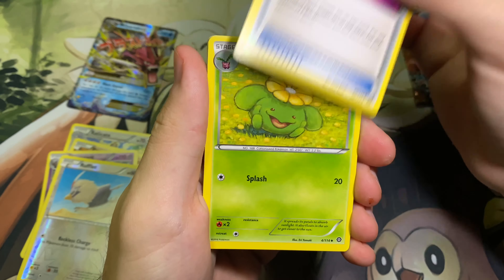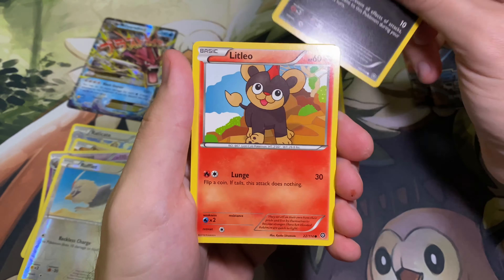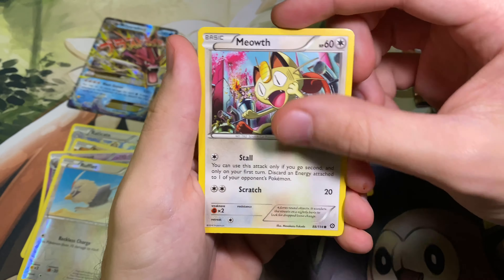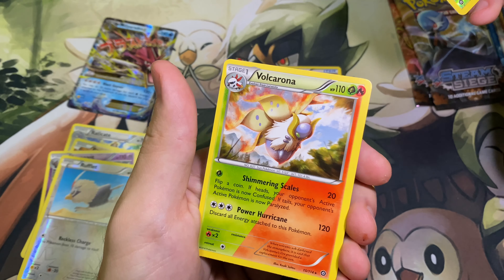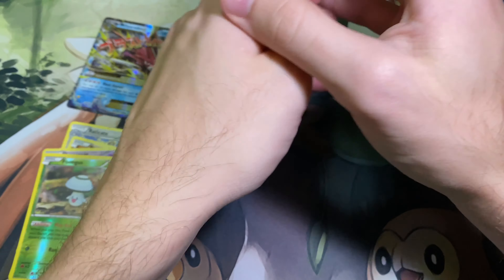We have the Captivating Poké Puff, the Skiploom, Hawlucha, Sneasel, Litleo — it's lit — Nosepass, Chimchar, Meowth, the Reverse Furfrou, and a Volcarona. Volcarona — I probably shouldn't say that in a video, don't want to get demonetized.